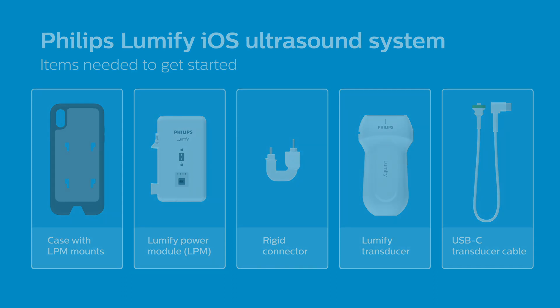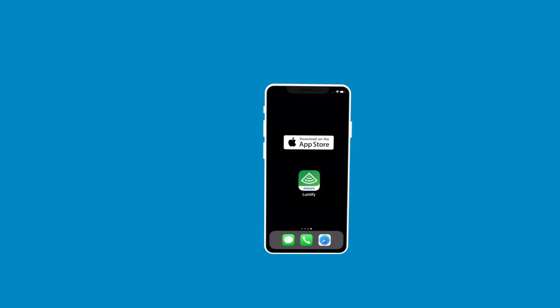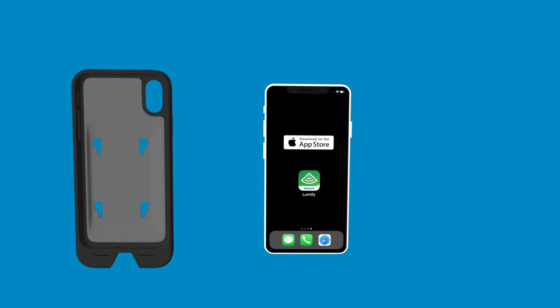Let's get started. First, make sure you have downloaded the Lumify Ultrasound app from the App Store. Then, place your iOS device in the Philips-provided case.